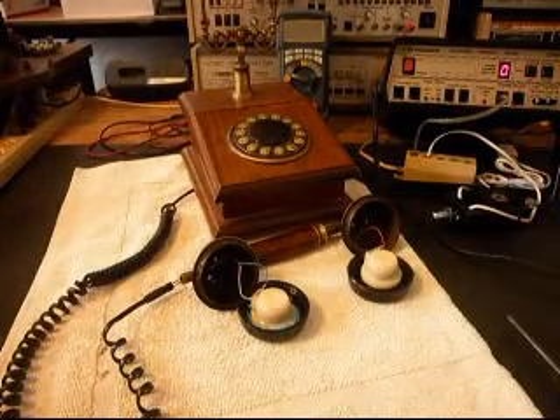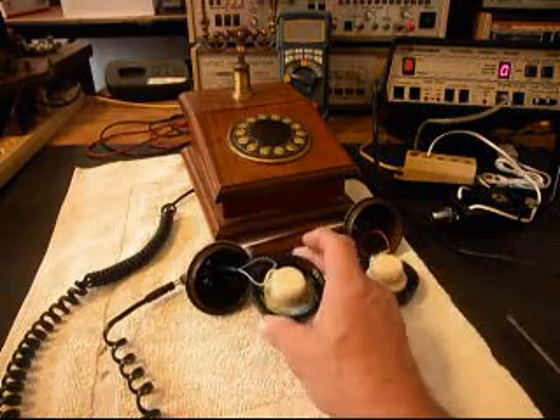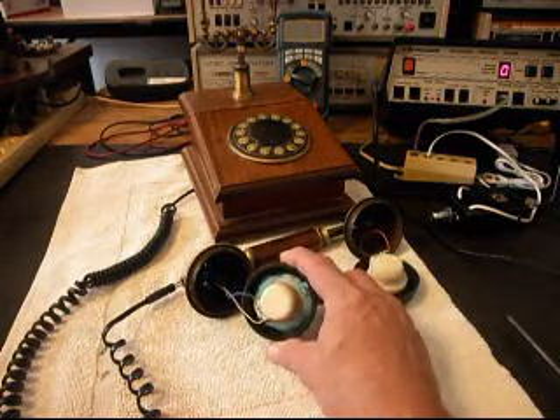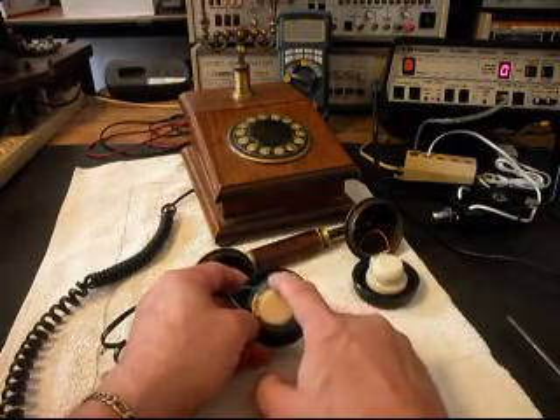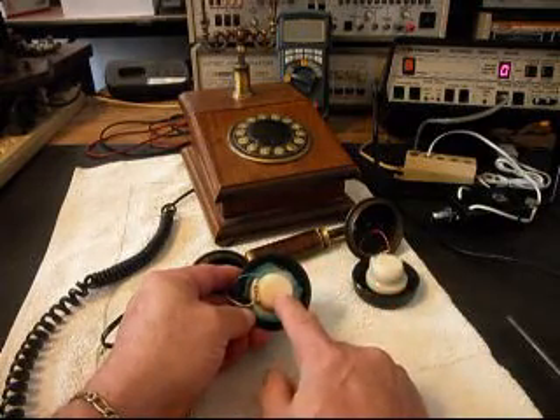Okay, we're back now. I want to give you a look at what this handset looks like when it's apart. Basically, somebody has been into the bottom — they've taken some sticky tack material and put the transmitter back in.